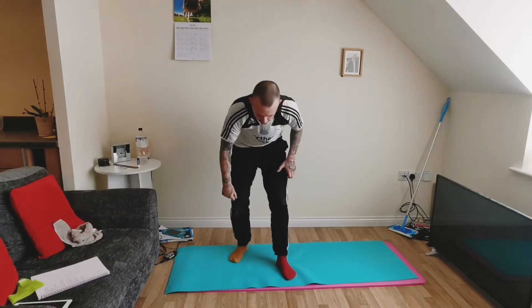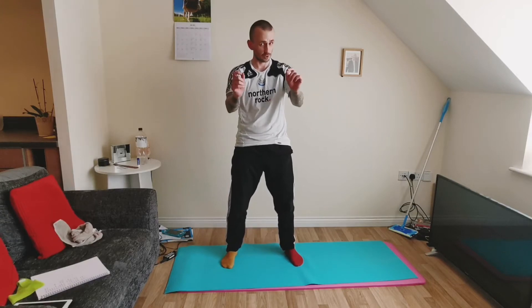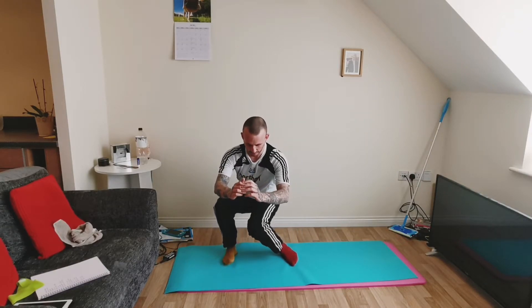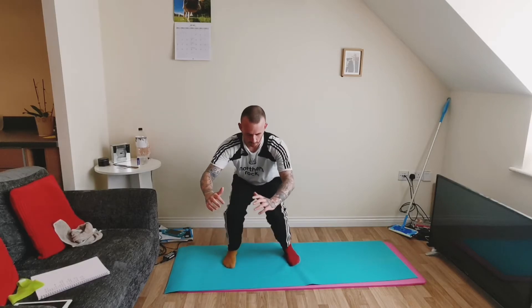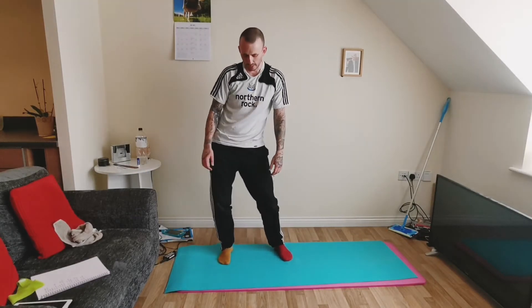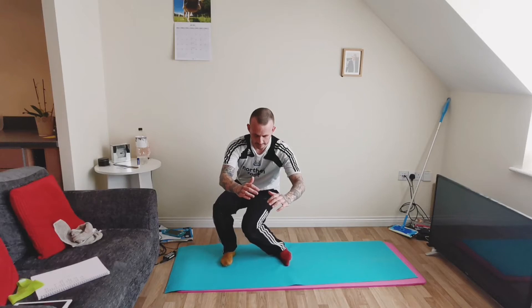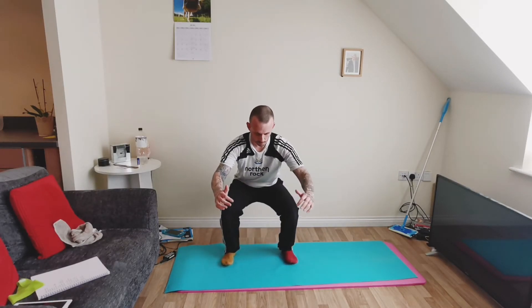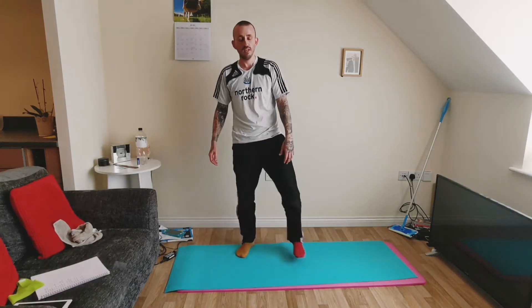Now we're going to do a couple more of those but in a squat position. Get your feet maybe slightly wider than hip-width apart with your toes pointing slightly out, come down into a deep squat, and just internally rotate one leg and then the other. This is obviously going to be a lot more difficult because we're in a squat position, so we're only going to do a few. Come back up, step it out a little bit, shake it off, give your hips a little rotate, and then go back and do a few more.